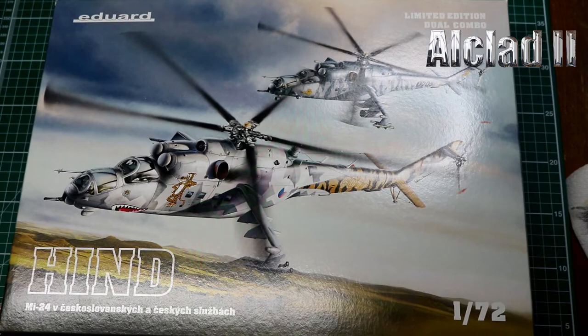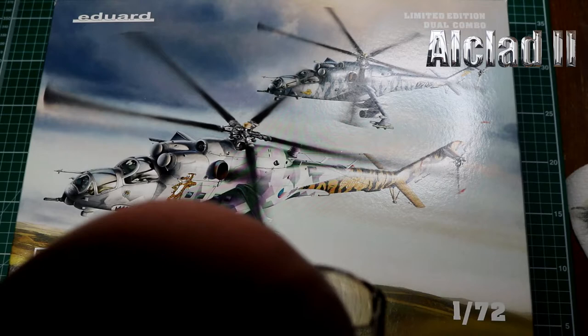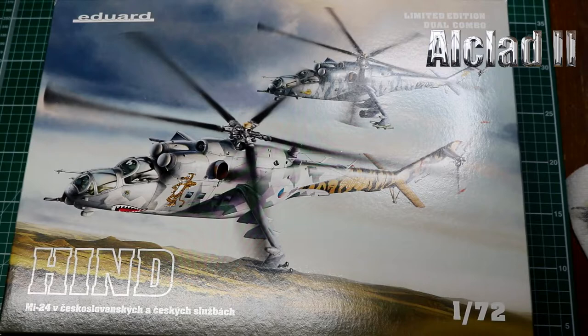Today's review is of Eduard's limited edition dual combo Hind, the MI-24, in 1/72 scale. It's quite small but it is a big aircraft anyway. It's in Czech Republic colors and I've been told it's a fantastic kit. I've seen a few built — Mick Burr's built one and it was absolutely fantastic. I don't build helicopters very often but I'm going to make a build out of this.